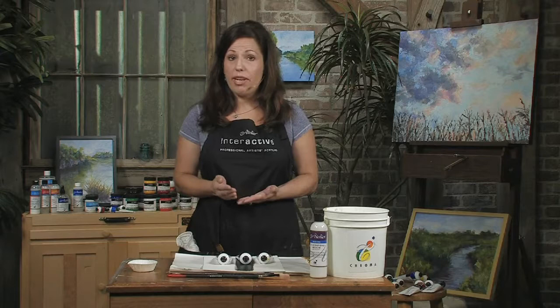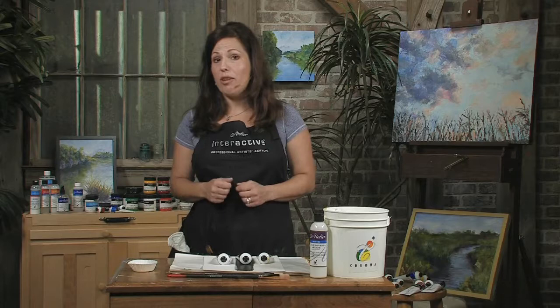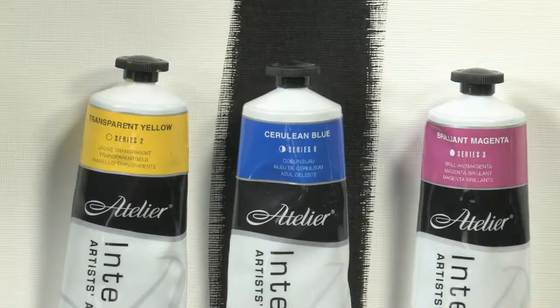As a professional acrylic, Interactive comes in varying degrees of transparency. You can have a paint that is transparent, semi-transparent, or opaque. This is all determined by the actual pigments in the paint itself. The easiest way to figure out whether a paint is transparent, semi-transparent, or opaque is simply to look at the label.